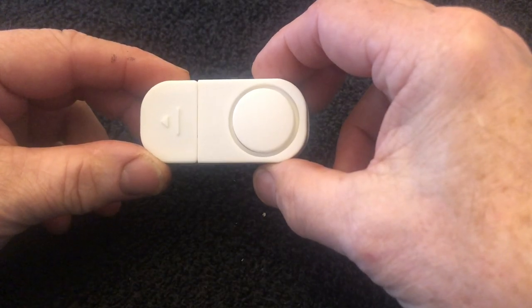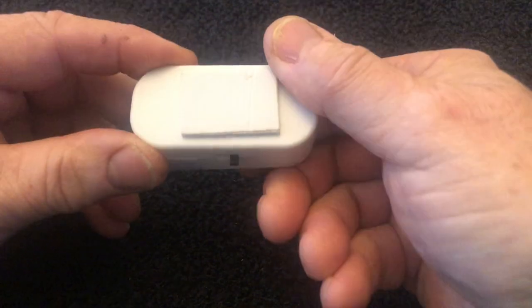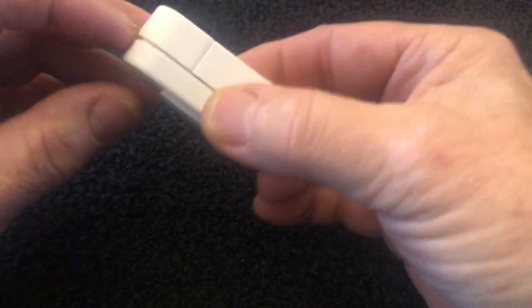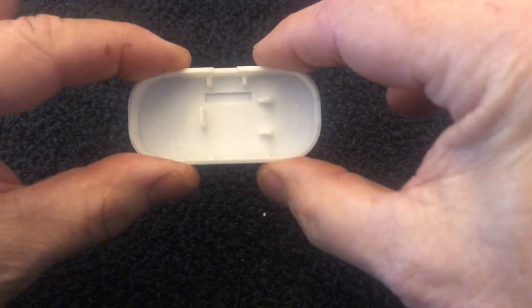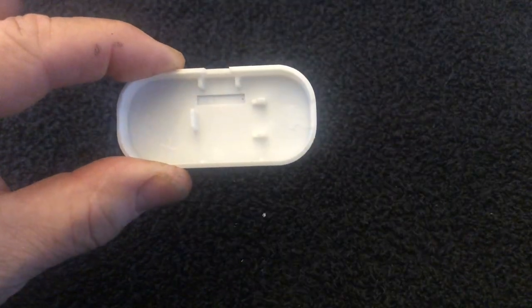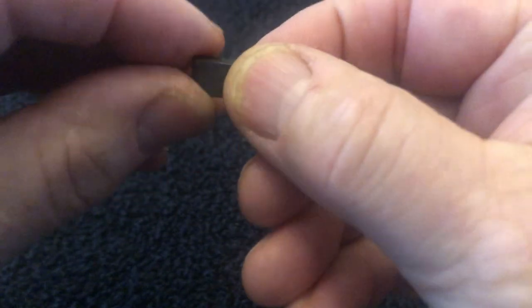Mounting the sensor unit to the tip-up has never been a problem — there's usually quite a bit of room. It has adhesive tape, but that's not good enough by itself. What I do is take it apart, and once you get it all lined up, you can drill a couple of holes and put a couple of little screws in to hold it in place. You don't have to worry about it when it gets banged around.